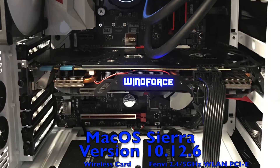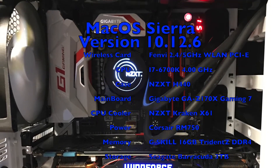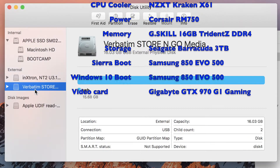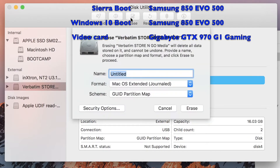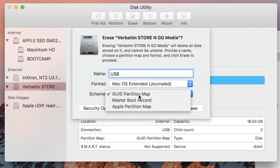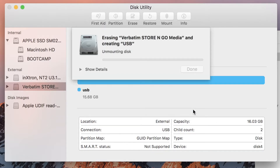For this build, we will be using macOS Sierra version 10.12.6. Insert the USB in your computer and open Disk Utility. Selected on the left, click Erase at the top. Put USB in the name field, macOS X Extended Journaled for the format, and GUID Partition Map for the scheme. Now click Erase.